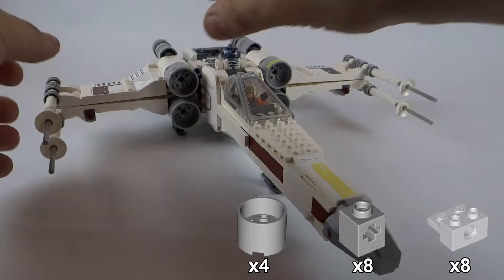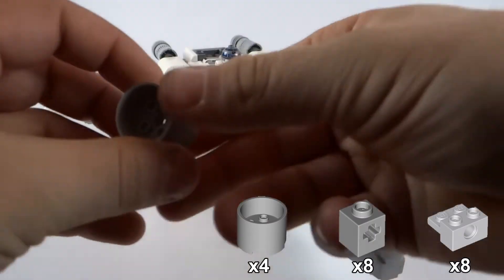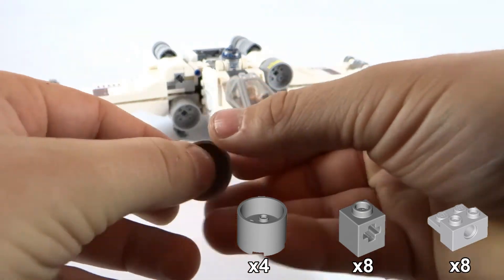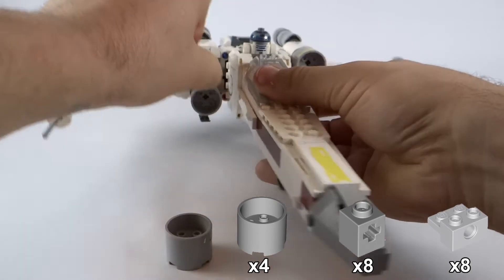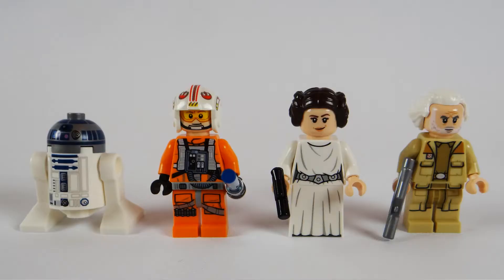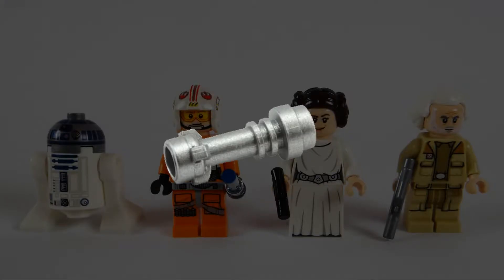There are quite a few new pieces in here — we've got these new engine nacelle type pieces that just plug on the front, and a couple of other new pieces as well. This set comes with plenty of those parts, so it's a really good parts pack. It also comes with great minifigures; I believe this is the first time we've seen the General Dodonna minifigure. He has one of those newer chromed blasters, and there's an extra lightsaber hilt included so you always have more hilts for your collection.